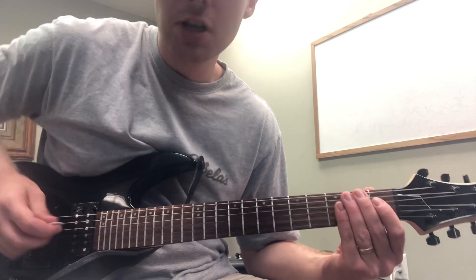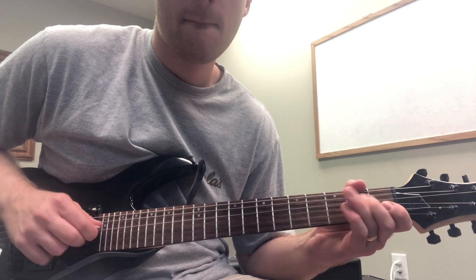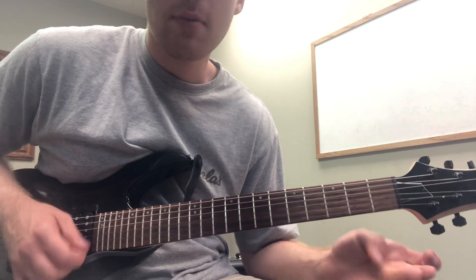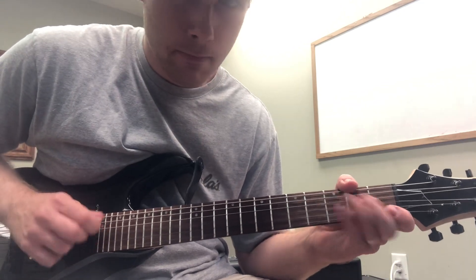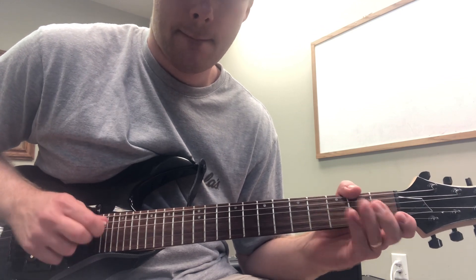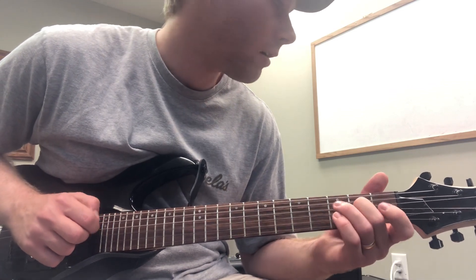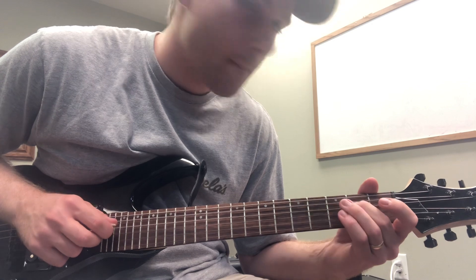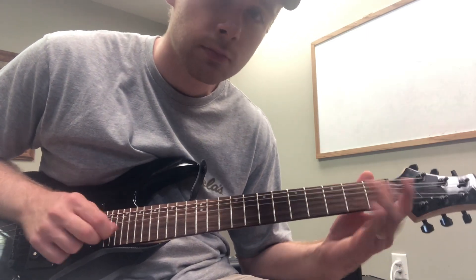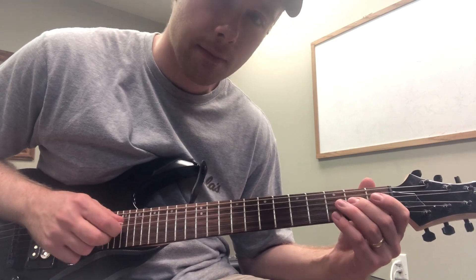What we can do is just play around in this position right here. What I'm doing is playing the open fourth string, hammering on to the second fret, and then immediately playing the open third string. That's a G. Like that - try that out.